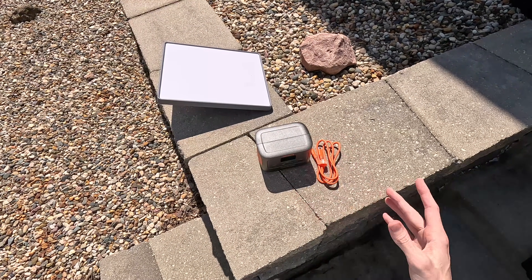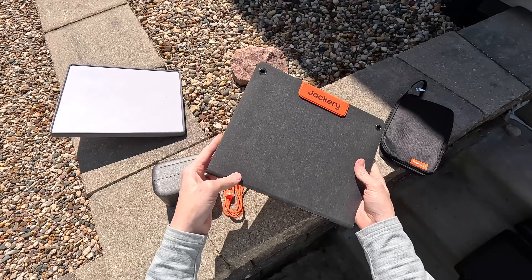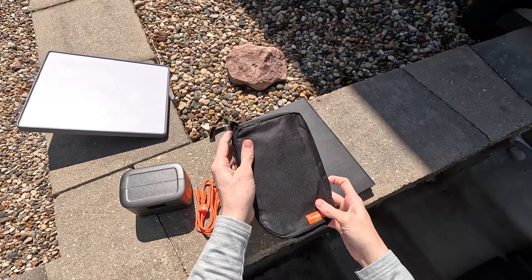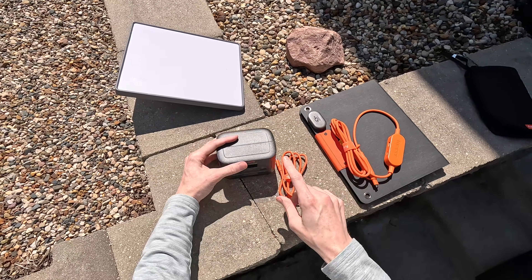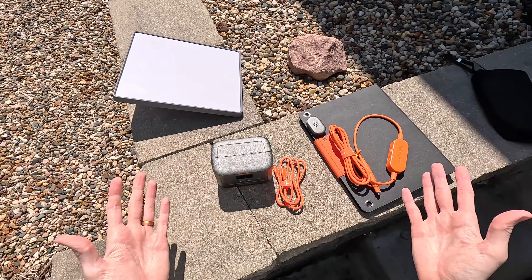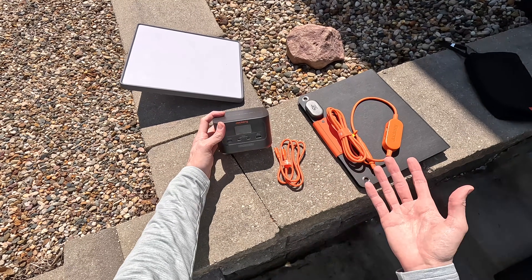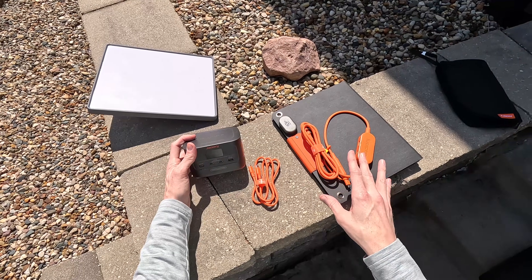What I recommend is the bundle that includes a 40-watt solar panel. It's a nice little portable 40-watt panel — interestingly about the exact same size as the Starlink Mini. It unfolds like an accordion and comes with a small carrying case containing a cable, a manual, and a couple of carabiners. You plug the solar panel directly into the Jackery Explorer 100, giving you up to 40 watts of charging while simultaneously running the Starlink Mini.